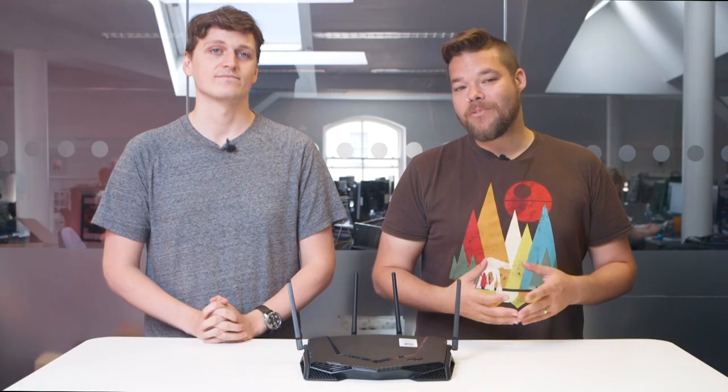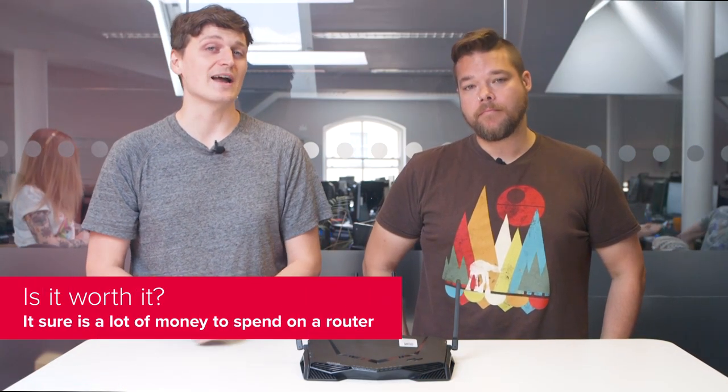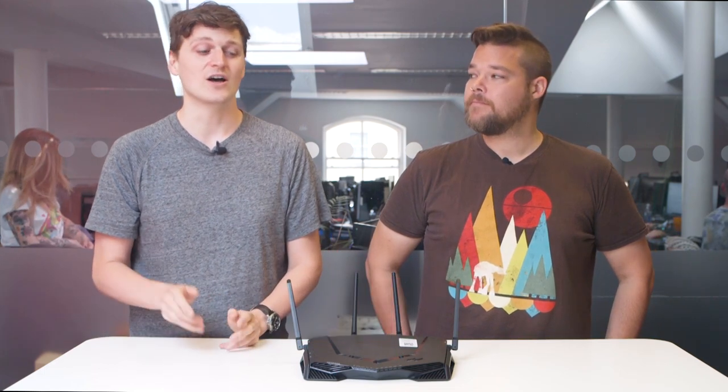While geo-filtering does work, we found it wasn't actually all that useful for PC gamers. Console users might benefit from the feature a little more, since PC tends to handle a lot of that server-side stuff right in the software. Plus, the supported games list is a little too short for our liking. If you are a console gamer, the extra granularity in network settings will likely make up for the lacking in-depth networking settings available through your console's menus.